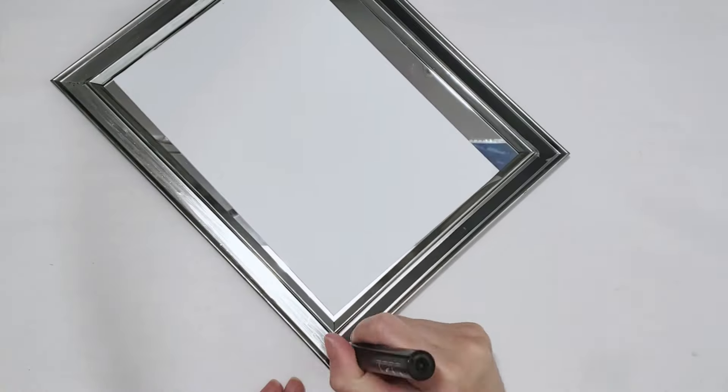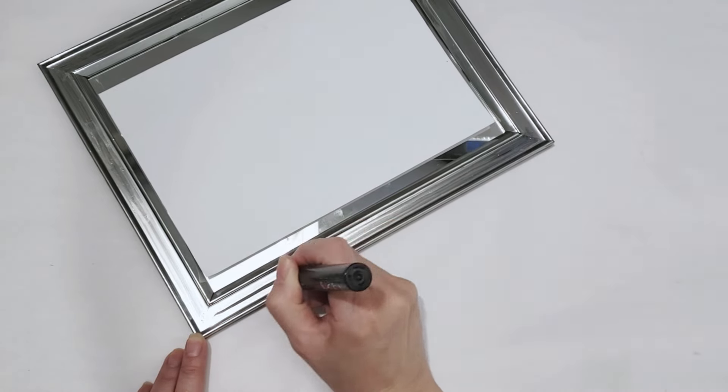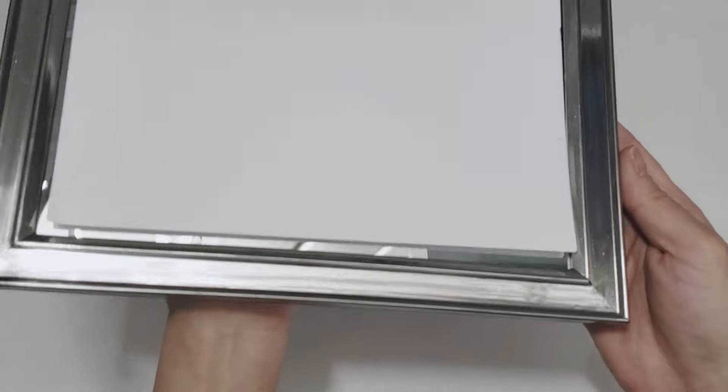See how this frame now has a reflective finish? It actually shines, and I still need to let the ink dry so you may still see some of the strokes I made on the frame, but overall I'm very impressed with this outcome.